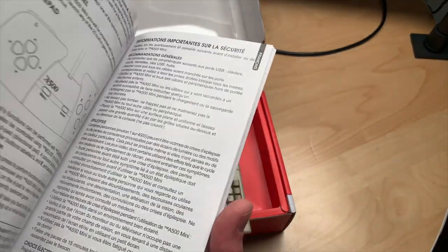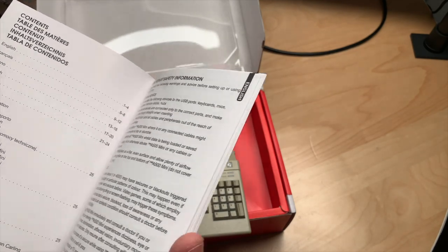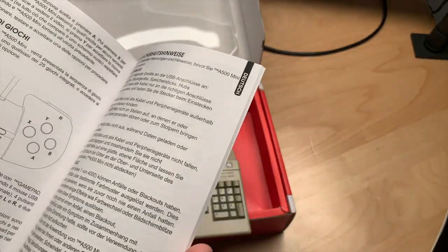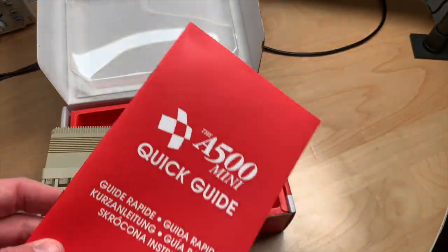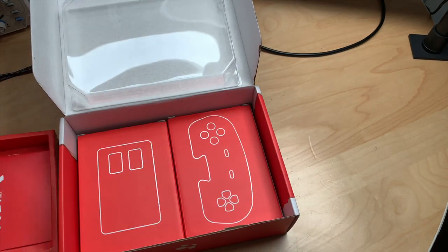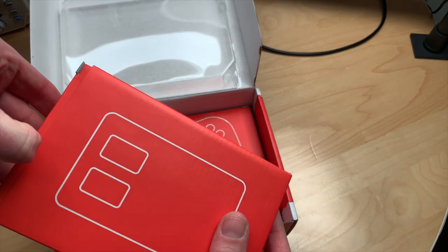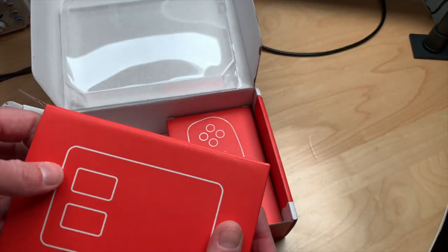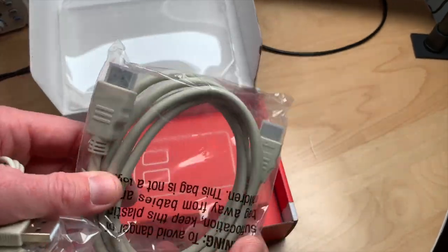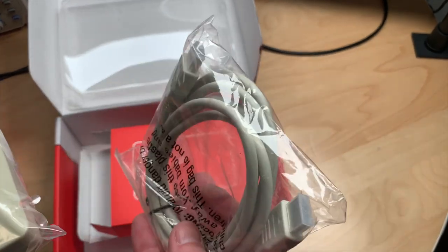There's a quickstart guide in multiple languages: English, French, Italian, German, Spanish, and Polish — just three or four pages each. Nice that they included a printed manual. There's a second layer in the box with the mouse and accessories — including a beige or skin-colored HDMI cable which I won't use, but it's quite a nice touch.